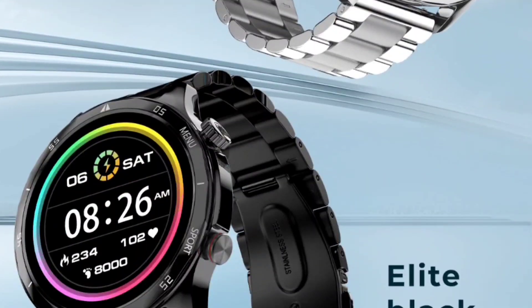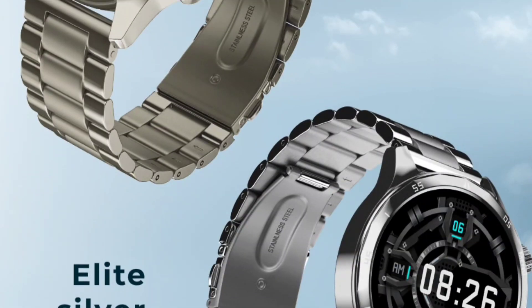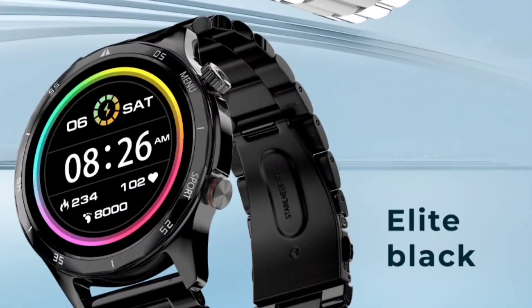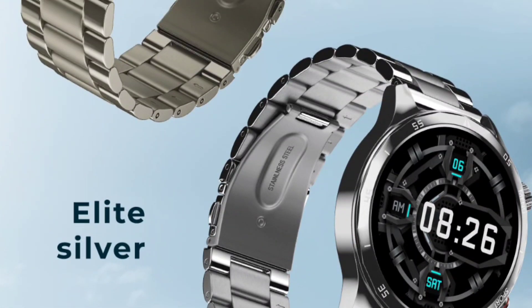Let's check the different color shades available. You will get Elite Nickel, Elite Silver, and Elite Black. The Elite Silver looks stunning and Elite Nickel also looks stunning. Elite Black is good but not the best — I think Elite Silver and Elite Nickel are definitely the better choices.